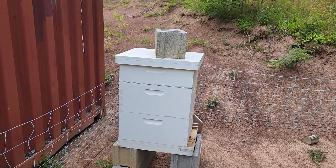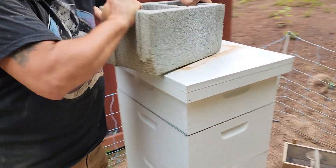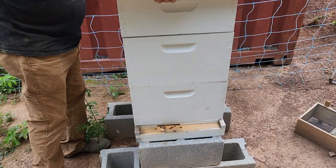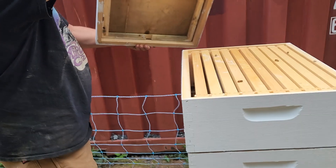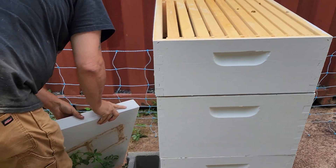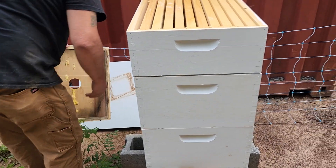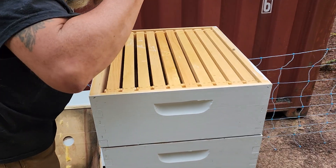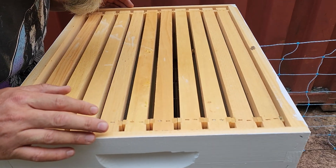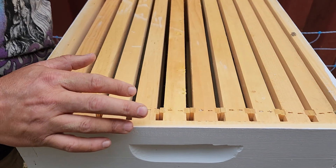We're just going to take a look real quick, folks, and see how they're doing up in this upper box. That one was just stuck up there. Some activity, but not very much. I'm not seeing a ton of activity in that upper box. There's some, but not a lot.